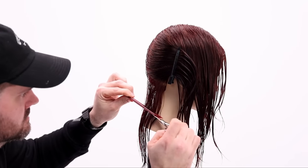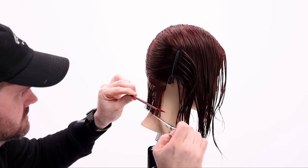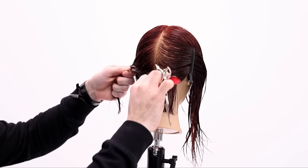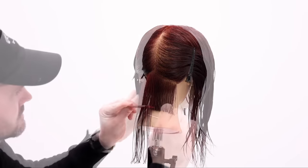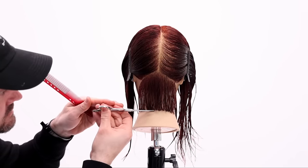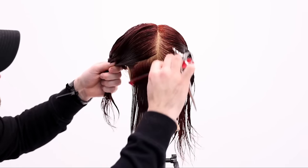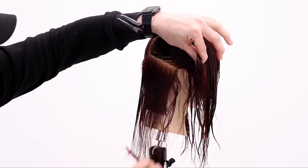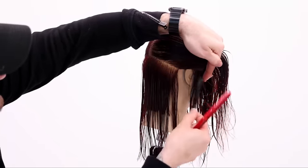It'll run parallel to the parting. So everything is based off of a facial feature — it's not just going in there and freehand cutting. I want this to really flow with the face shape. So I'm going to work side to side. I cut the right side first, then I go in and cut the left side, then I clean up my line and continue through. My guideline is going to come from underneath.